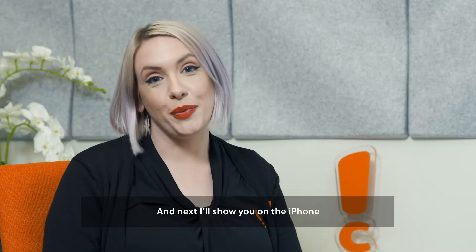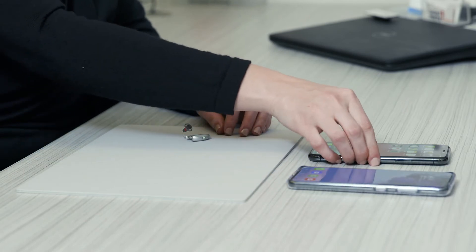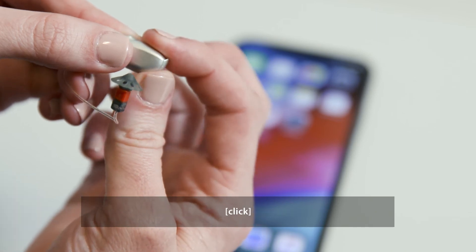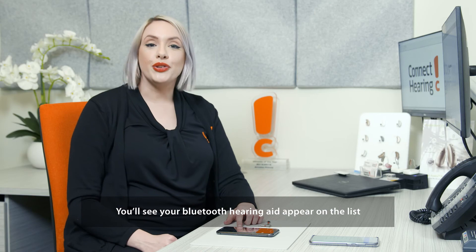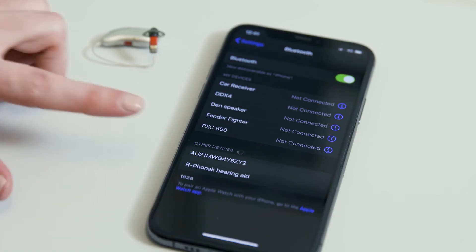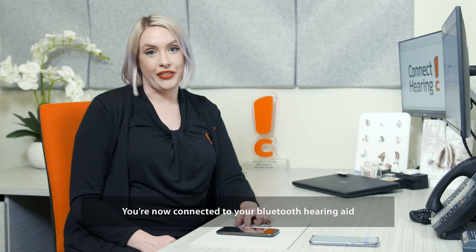Next I'll show you on the iPhone. Close the battery door on your hearing aid and open the Bluetooth settings on your iPhone. You'll see your Bluetooth hearing aid appear on the list. Select to connect. You're now connected to your Bluetooth hearing aid.